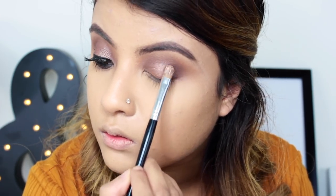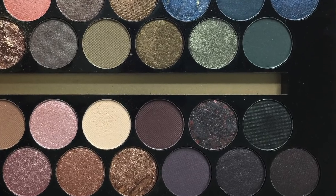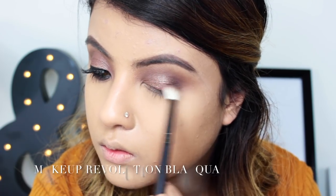Now I'm taking the black shade and with a rounder crease brush I'm popping it on my outer lid and also taking it to the crease.